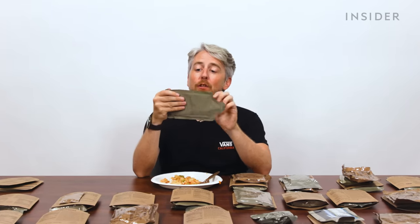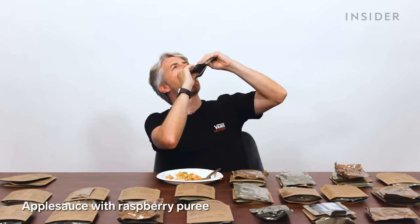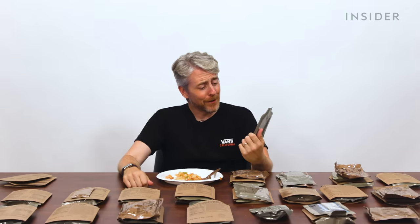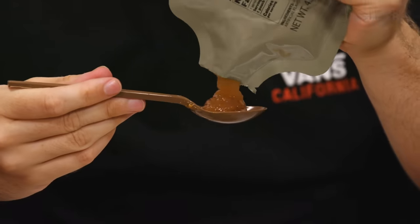The first potential US breakfast: applesauce with raspberry puree. Oh my God, that does not taste like fruit — that tastes like pure sugar. There is fruit in it, but it tastes more like fruit-flavored soda. This will definitely wake you up in the morning.